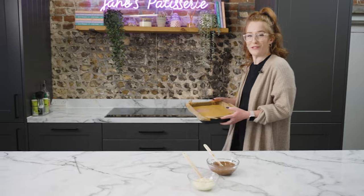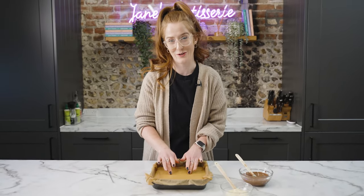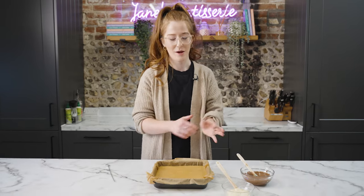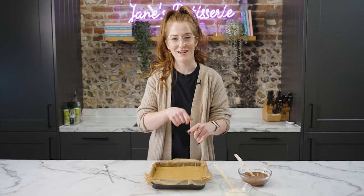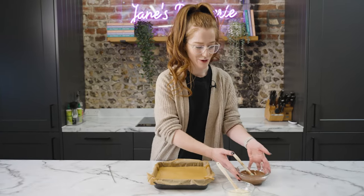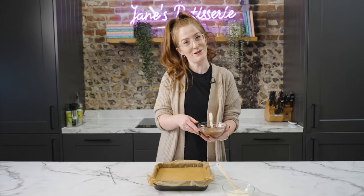Now the caramel is lovely and golden and it's ready to set in the fridge. This takes about an hour, but you basically want it to be firm to the touch before you add the chocolate on top. Once your caramel has set it's perfectly firm. You can use whatever chocolate you like, but I tend to use a mix of two because I like to swirl them together and make a really pretty pattern. I've got 200 grams of milk chocolate and 100 grams of white — then just have fun with it.